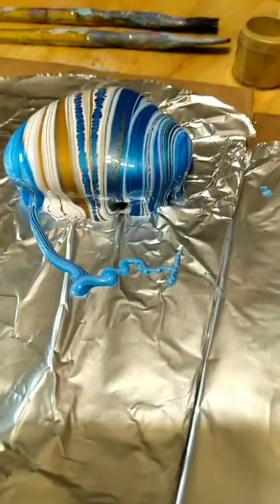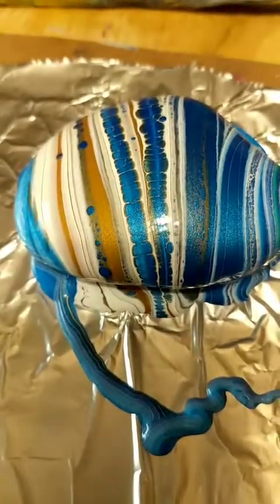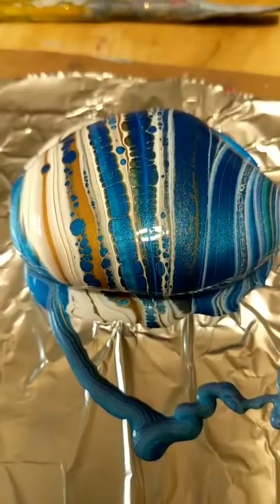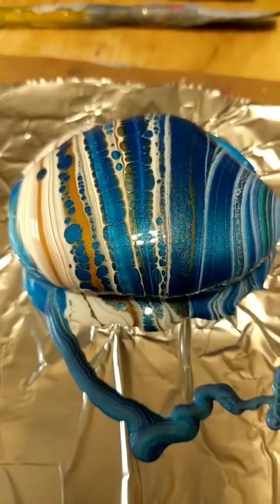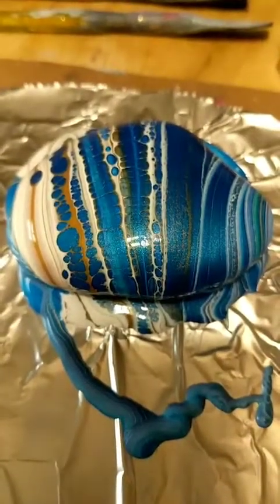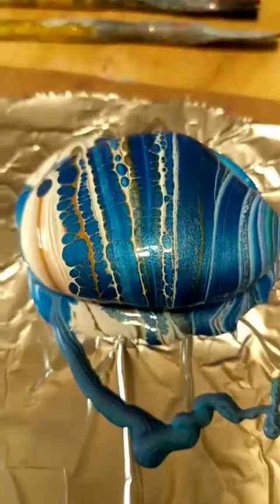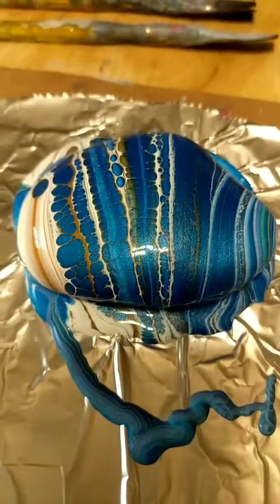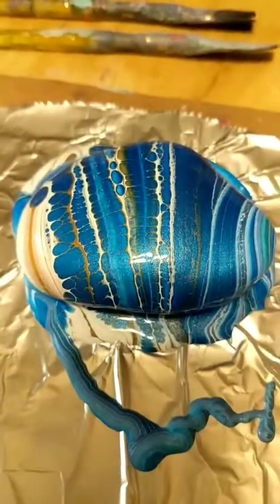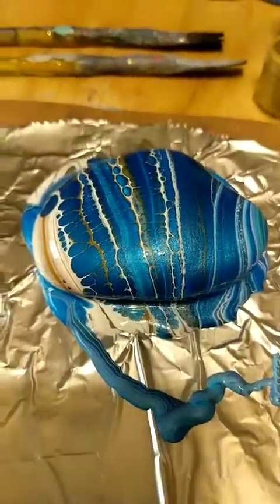This looks really pretty — I don't know if you can see the cells on the top, but I didn't mix anything into these paints, it was just the colors that I put in. Sometimes the colors you put in will create cells, and sometimes you have to add other things to create them. I've been pretty lucky because some of the paints I use are metallics, and once they go together with the other paints it creates them naturally. I haven't ever used Floetrol yet — I just like doing things differently and I always get cool results without using the same products as everyone else.